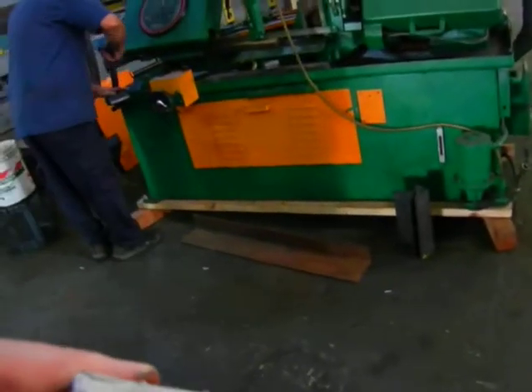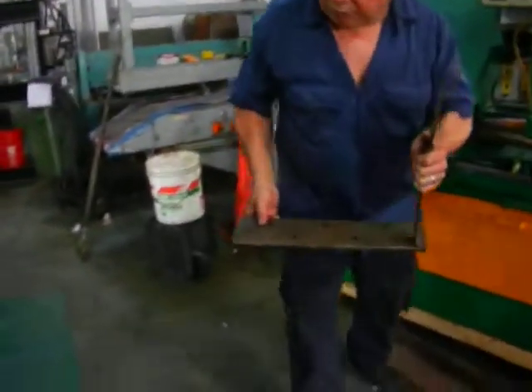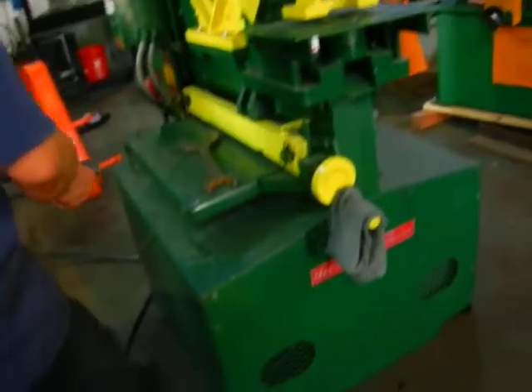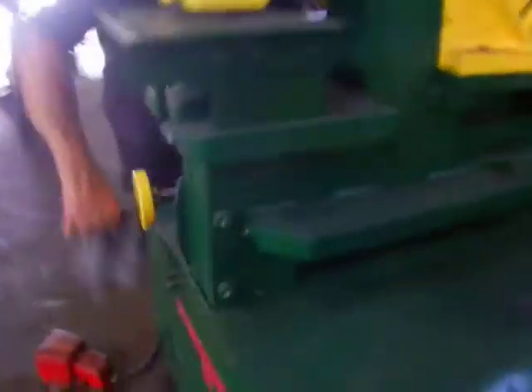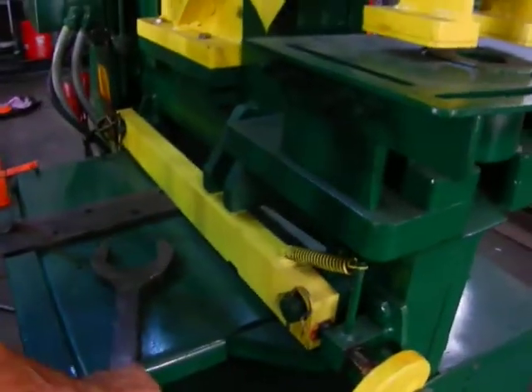Cut it like butter. Now we're going to cut a piece of five-inch by half-inch on the bottom plate shear. Make sure you use the hold-down so it doesn't kick up the material.